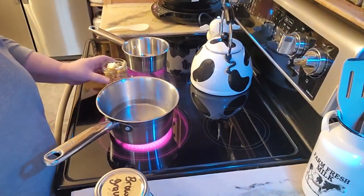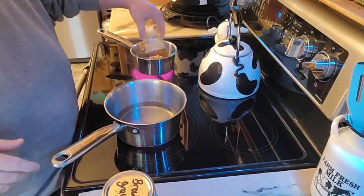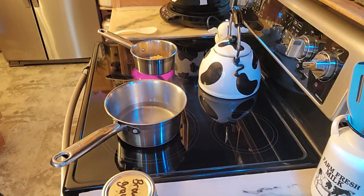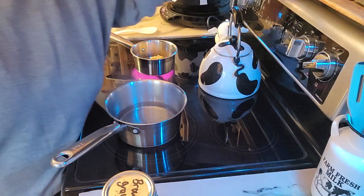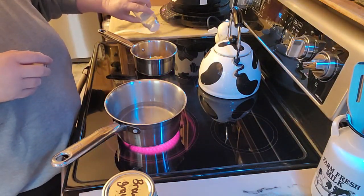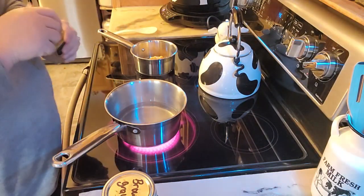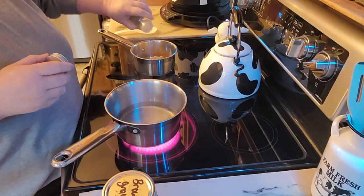I'll go ahead and dump this in. I've got some butter right there, and with that, dump that in. That's corn that I actually canned myself. A little bit of salt and pepper, and that will get started here.